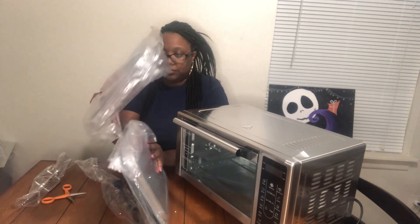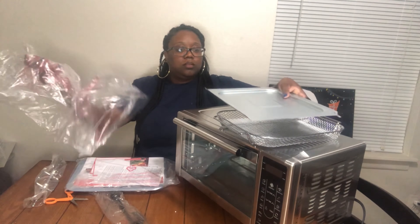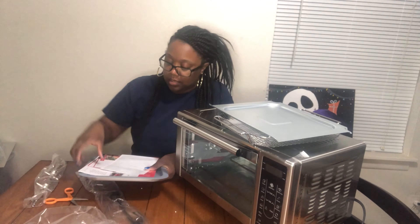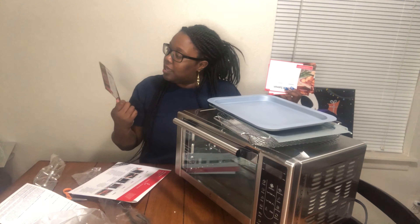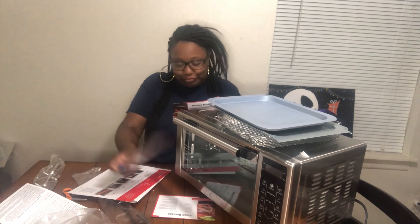So, the inside of the air fryer — where are the instructions? Let me take all of this out. I got a couple of trays. It comes with recipe cards: steak roulage, stuffed burgers, roasted salmon, rotisserie chicken — oh, I want to do it with chicken — mac and cheese, and wedged potatoes. I'll put that aside.